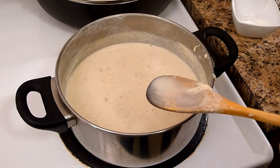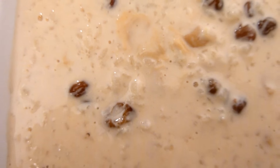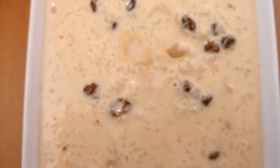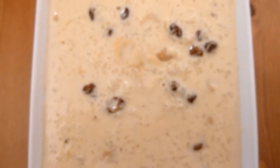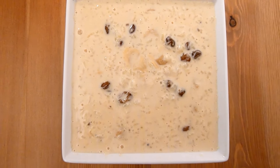Cover with the lid and let it cool. When Paish is at room temperature, keep it in the refrigerator. Paish is now ready. Serve it cool as a dessert. It took about 45 minutes to prepare this recipe and serves 3 to 4 people.